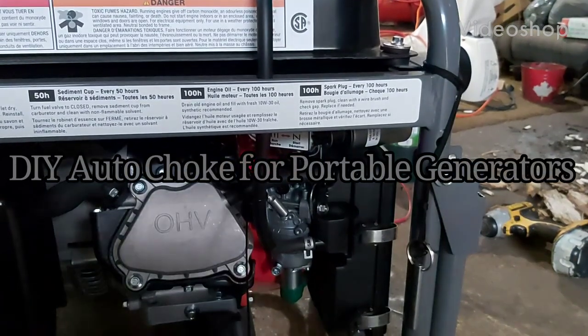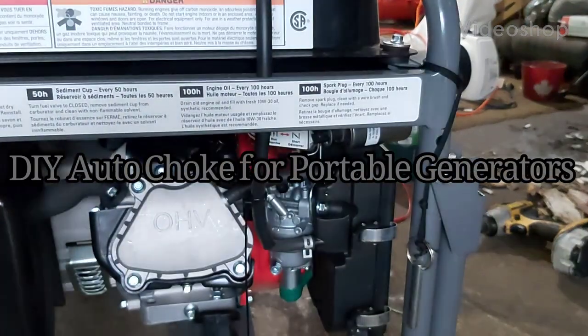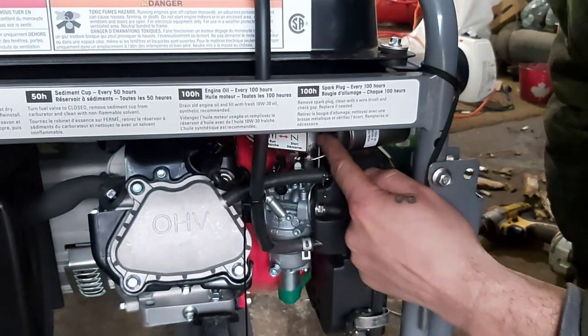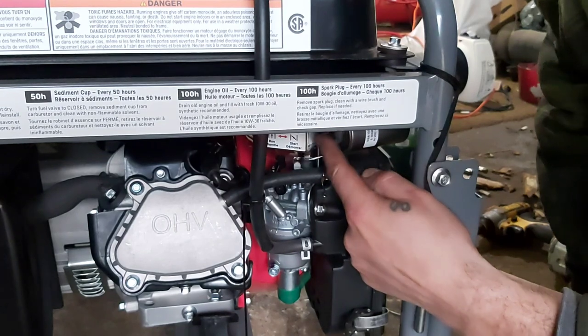Okay, so it's mounted in there. I'll give you a little demonstration on how it lifts the finger. I've riveted it there, so it just pulls.